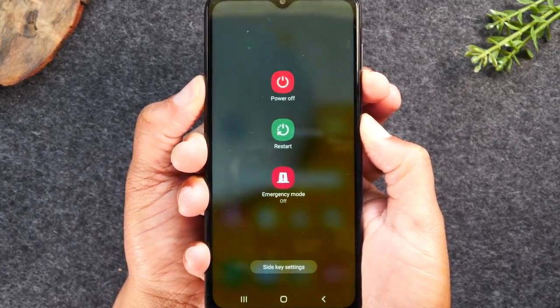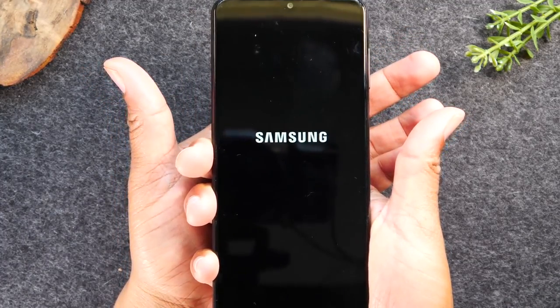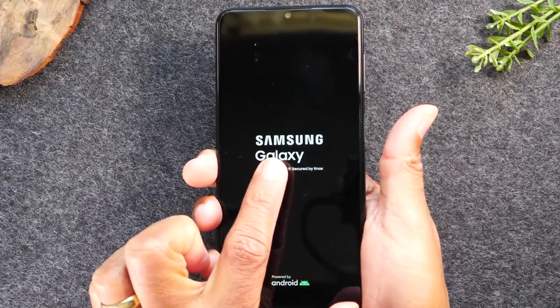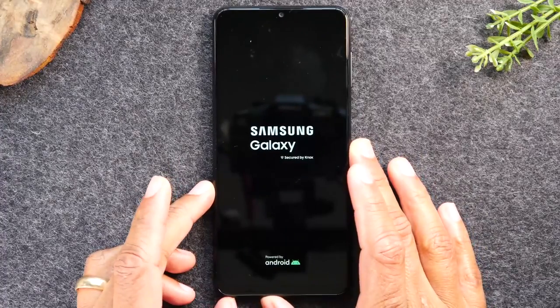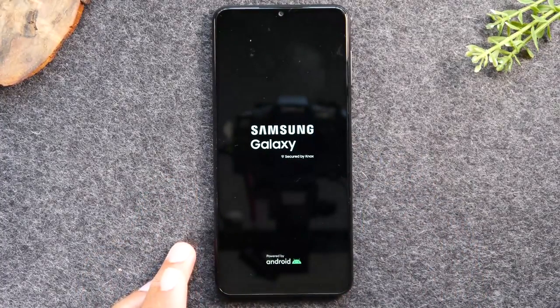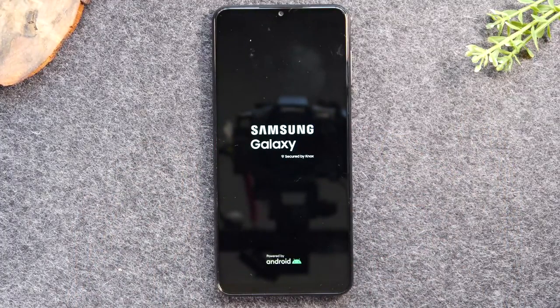Once the screen goes dark, let go of the buttons and give the phone a few seconds — you should see it automatically restart. If it doesn't come on after about ten seconds of going dark, just hold the power button and that will turn it on.